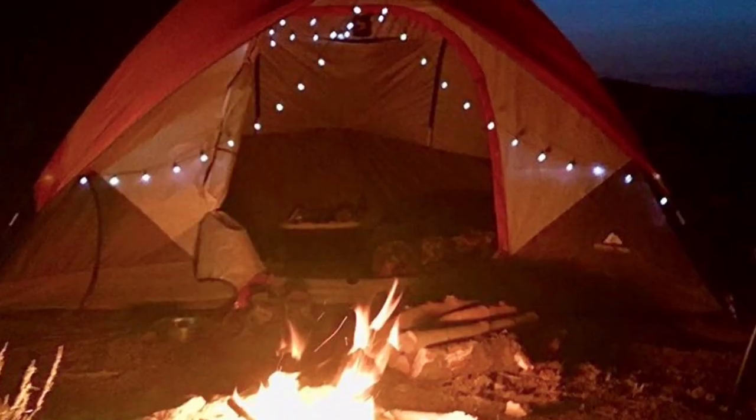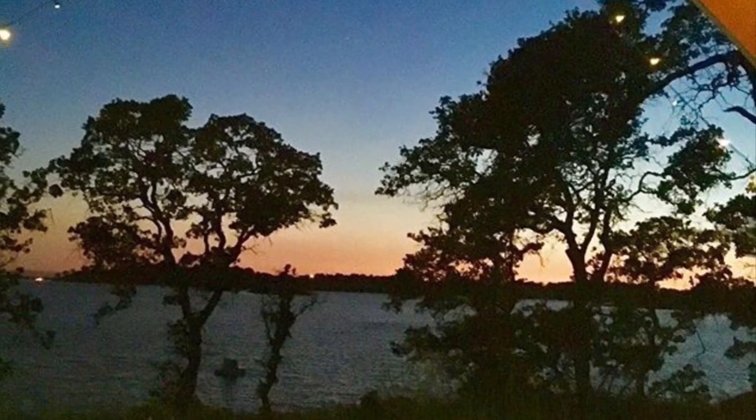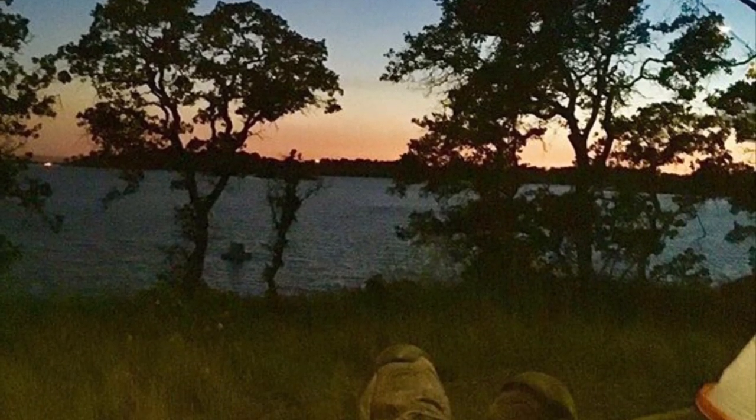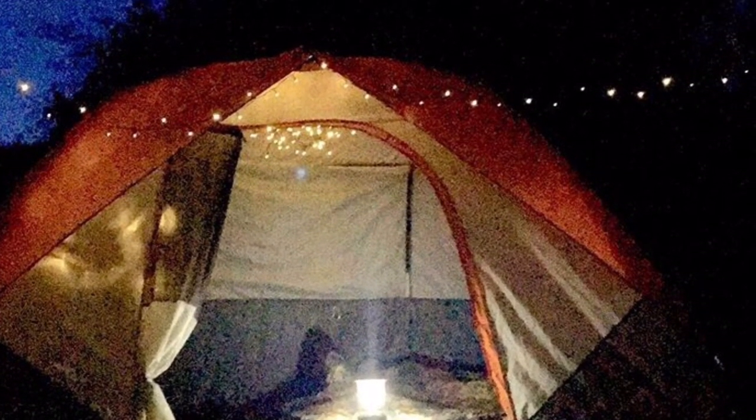The solar string lights actually gave a really nice ambience to the tent. They provided enough light for me to see things — it wasn't like a lantern where you have a spotlight or just light immediately around it. This was giving enough light for me to see everything.